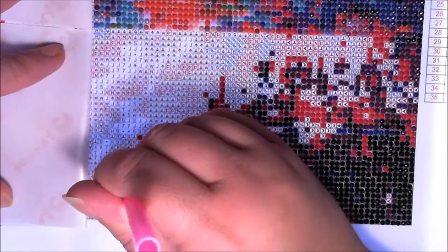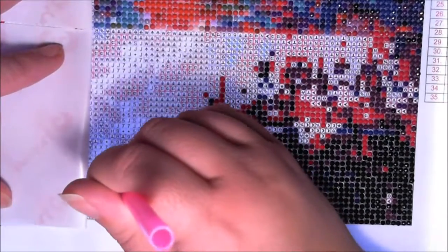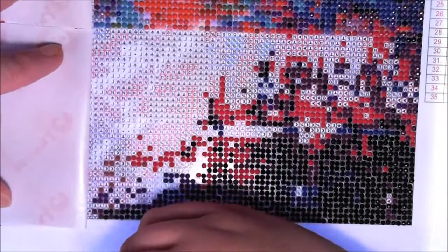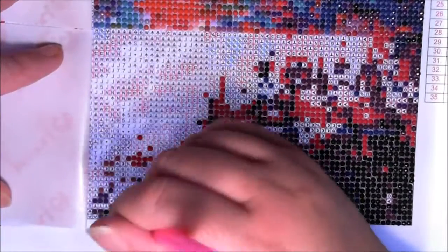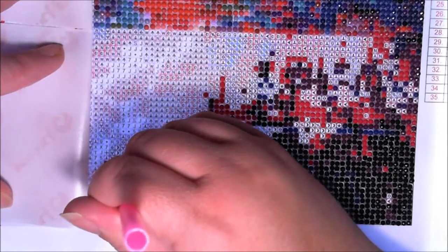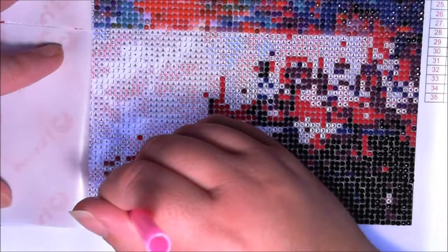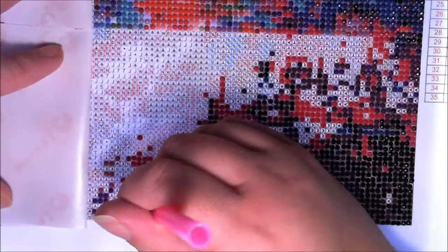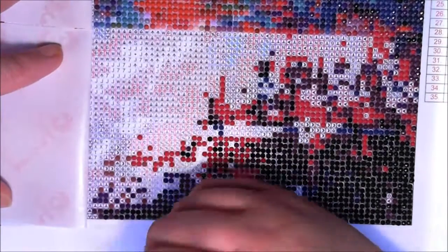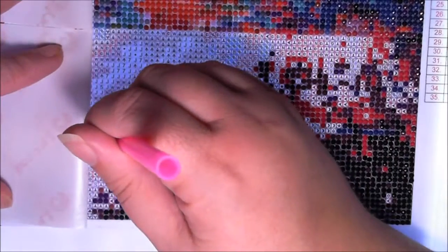I'm basically using what a beginner would use when they get a kit. The only thing that's different is containers — I don't like using the bags. I'm only using the tools that somebody just starting off with diamond painting might use. I didn't prepare a tag or anything with this, so I'm just going to ramble.